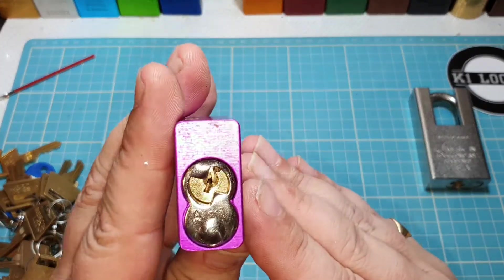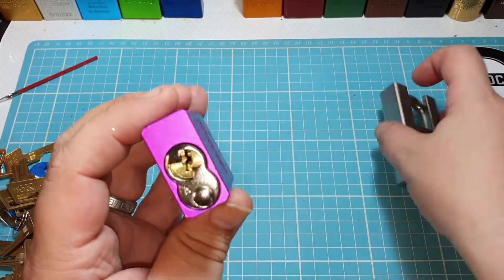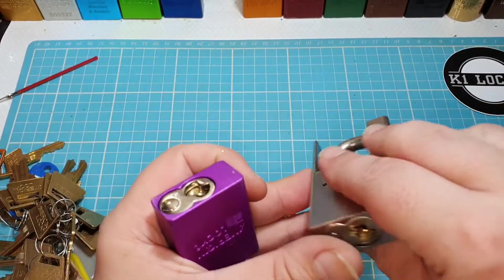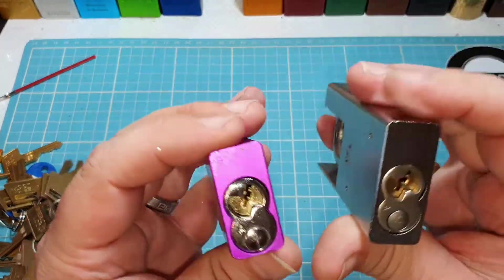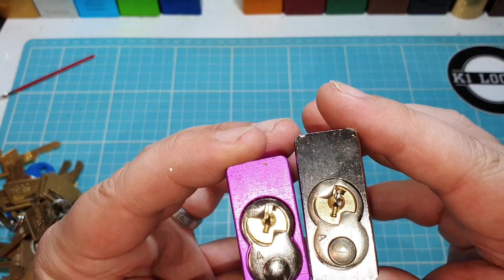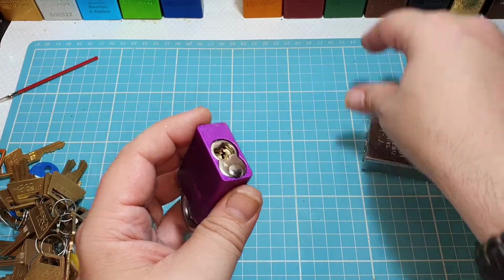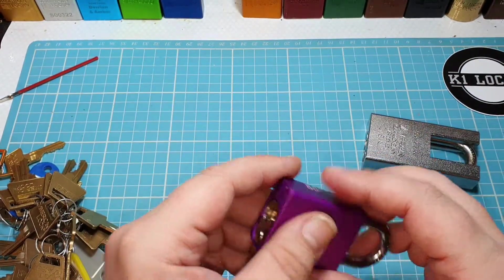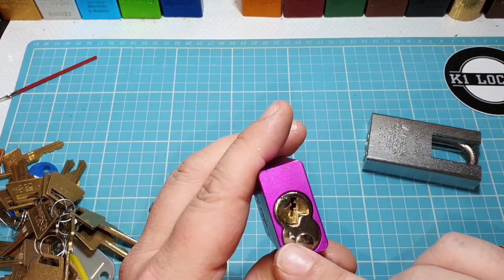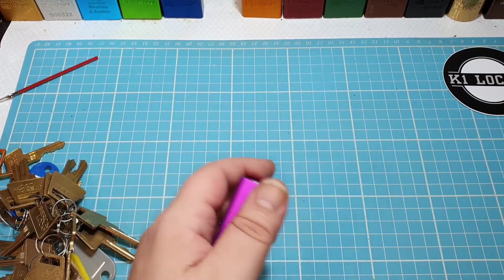I've used the most-used one I have here. I call it an F-key because the keyway looks like an F. Here's a 5300 — you can see it's a completely different style of padlock, but the cores are exactly the same. They're usually five-pin. You do get some different types of keyways, but the most common core in the American 1100 and 5200 is the F-style keyway. And it's all about light tension with these.